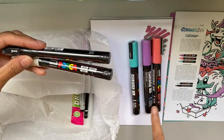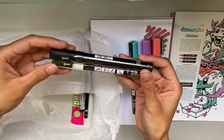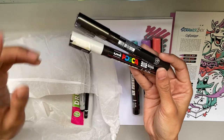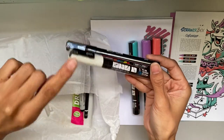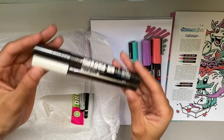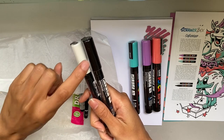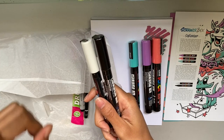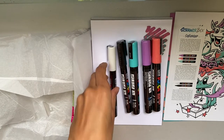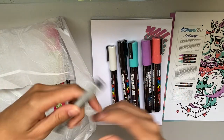We also have two more Posca pens in the 3M size, so they're a little thinner. This is actually quite exciting because I don't have any thinner Poscas — all of mine are the bigger size. Having some in white and black in a smaller size is great because it's going to be good for line work, highlights, and fine details. I don't do too much black line work nowadays but I think with Poscas it would make things really stand out.